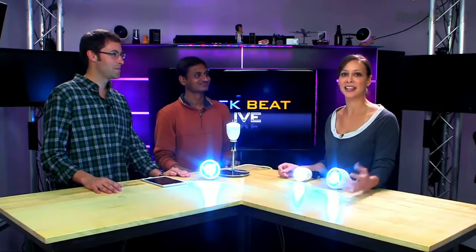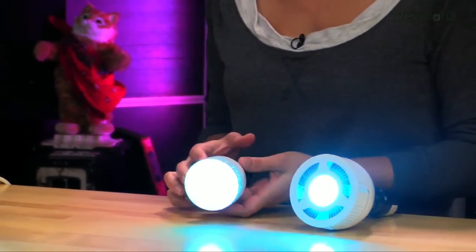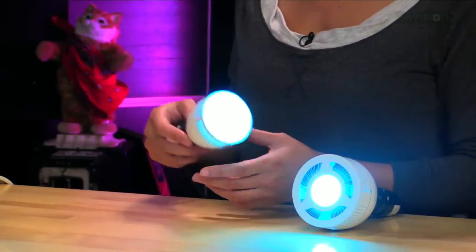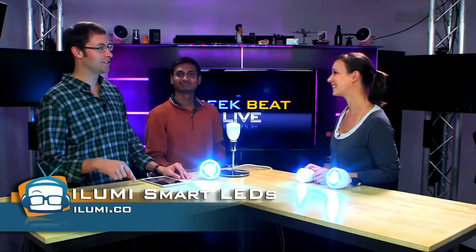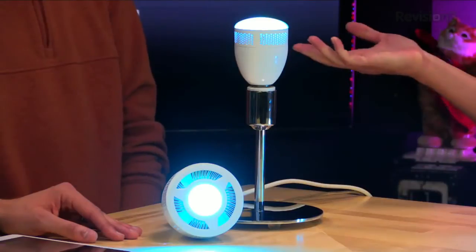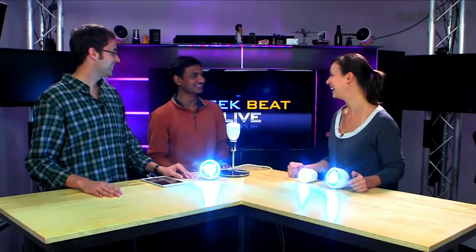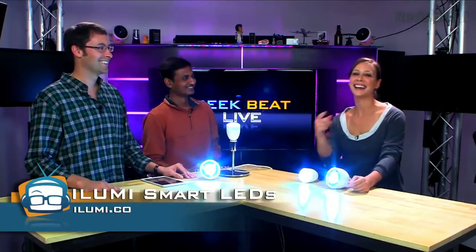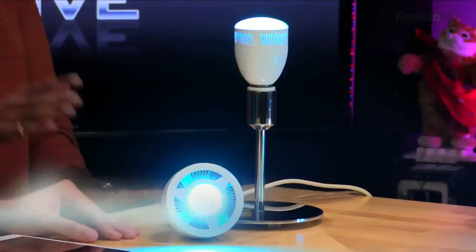I can't wait to get my hands on them and get them in my house. You can go to our website, which is ilumi.co — I-L-U-M-I dot co, not dot com. From there you can get to our Kickstarter campaign, watch the video, and find out more. Thanks so much — great idea that came out of your college education. It's like a light bulb moment!